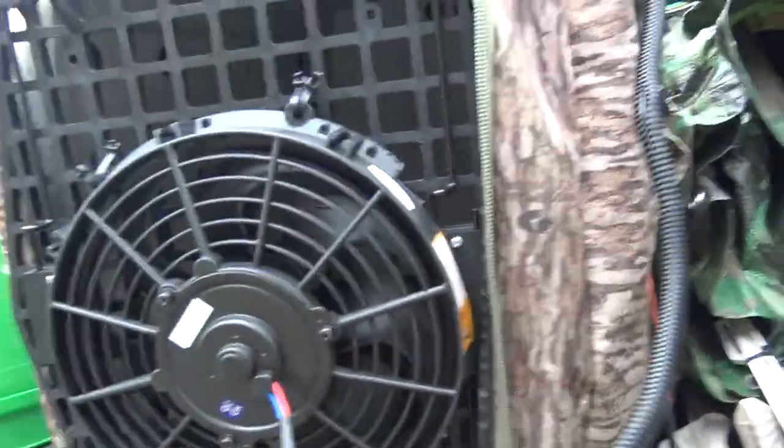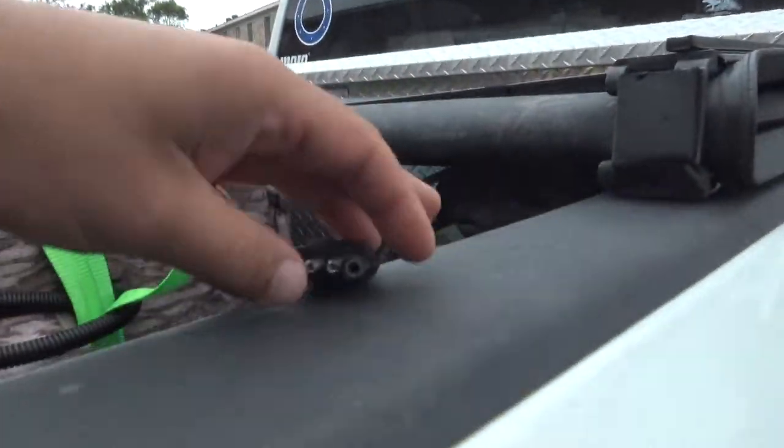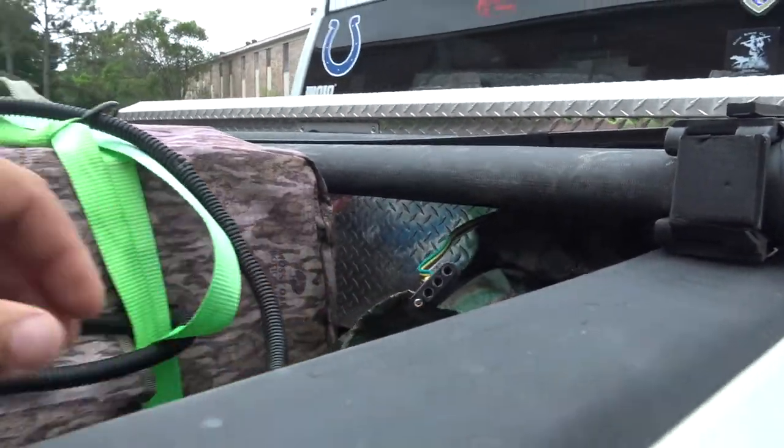All I did was get some wire cover. I cut the plug that it comes with off and got a four-pin trailer wire harness. So let's get this plugged in and I'll show you what it looks like.